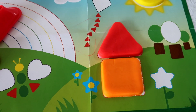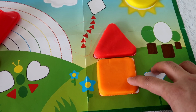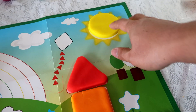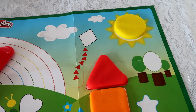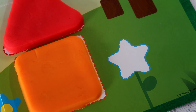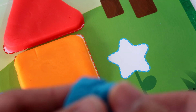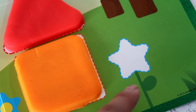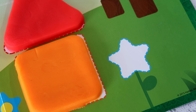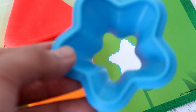Let's have a look at it. This is a house with an orange square and a red triangle. And this is a yellow circle. Alright, now let's start doing the flower. I am going to use this blue compound to make the flower. Since this flower has the star shape, I am going to use this star cutter to make a star.